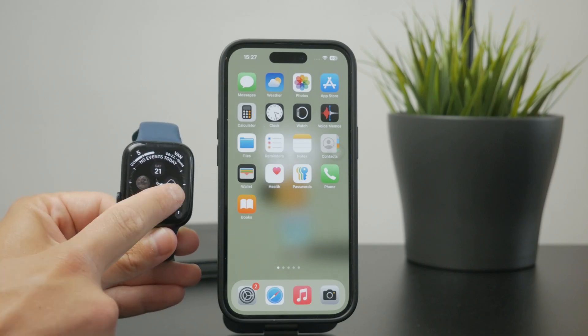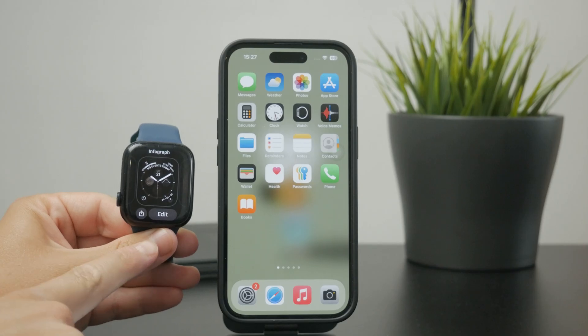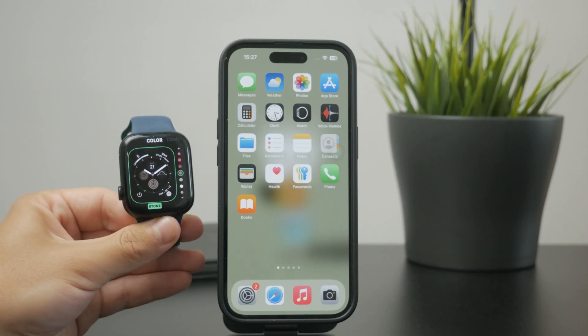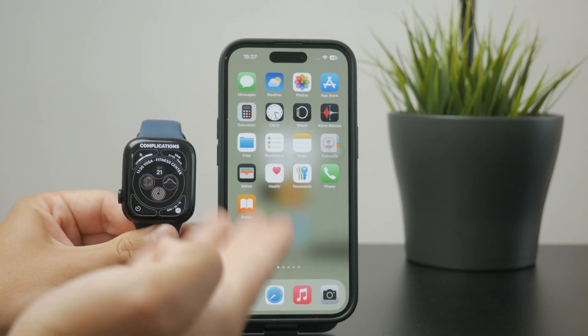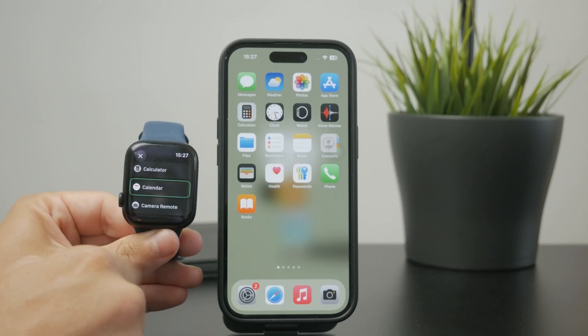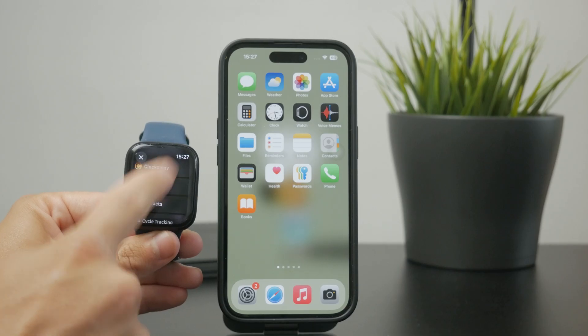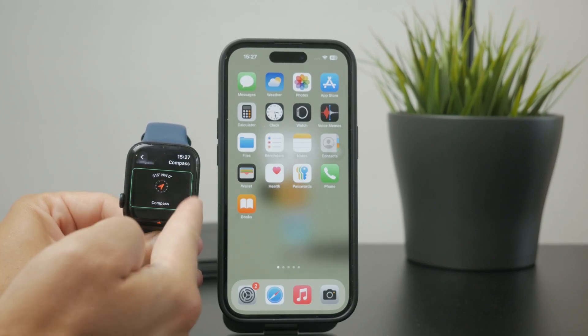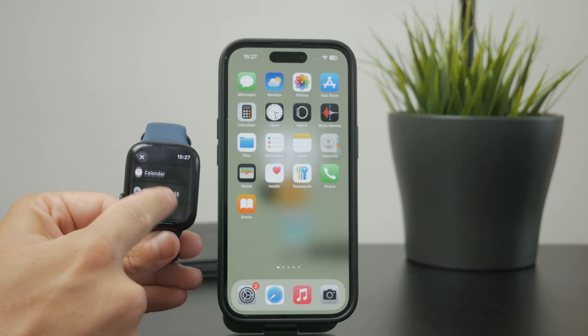So on the watch face, hold down on it and click on the edit button below. This will give you the ability to change the colors and a bunch of other things, but also the complications. So if you don't ever want to see the compass there, make sure you replace it with something else — something useful like weather or whatever else it might be for you.